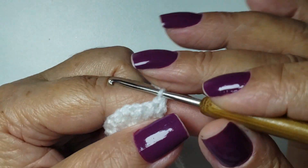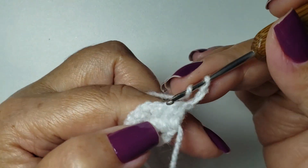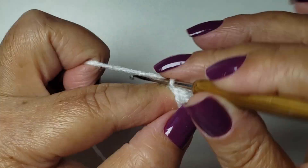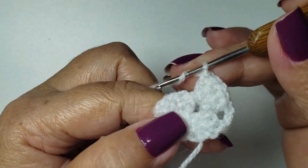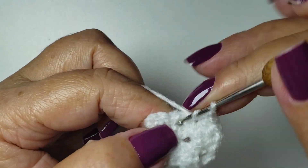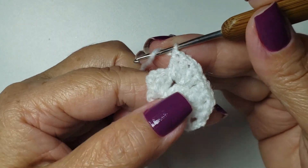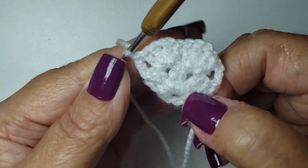Now we'll turn and go back. I'll always start with three chains and finish with one tall stitch. Going up three chains. I come into my space where I worked that one chain and work two tall stitches. One chain and two more tall stitches — I worked a fan inside. Now I come to the next space and work another fan: two tall stitches, one chain and two tall stitches. I finish with one tall stitch inside this space. Rows one and two finished.